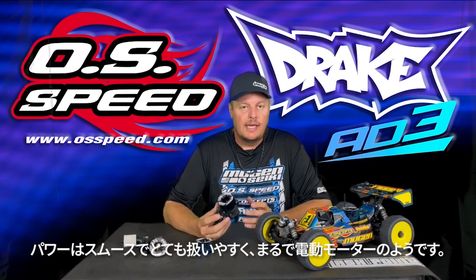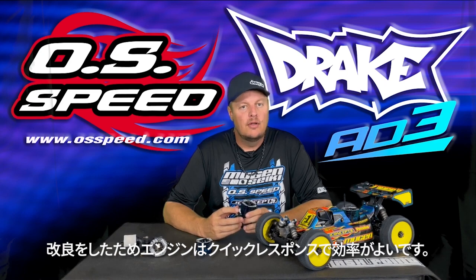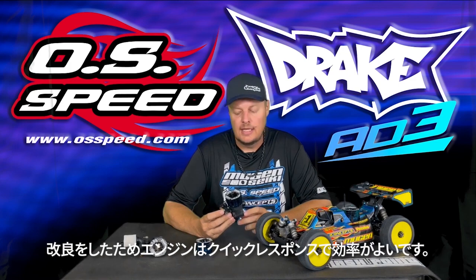To me it has more of an electric feeling. It still has a very linear power band, but it's a little bit more efficient and more responsive due to the machining inside the case.